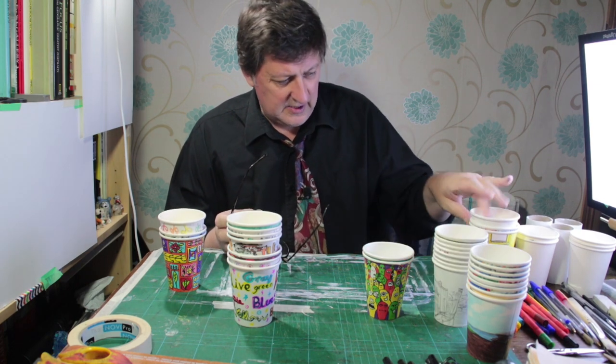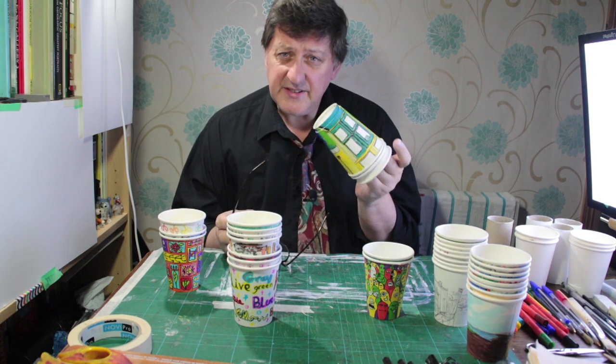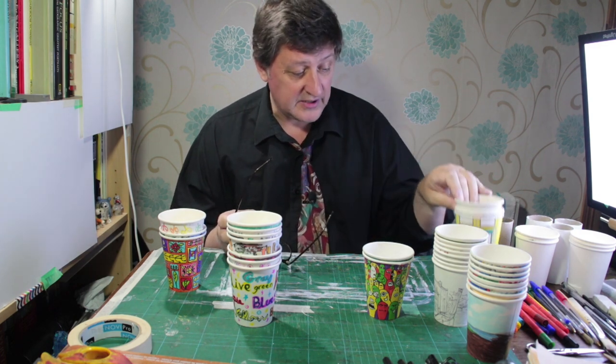I really like sketching on cups and things, and it's really nice if you can get a cup while you're out - these are a little bit bigger - and sketch on the cup that you've just drunk out of. I always think that's kind of a nice thing.